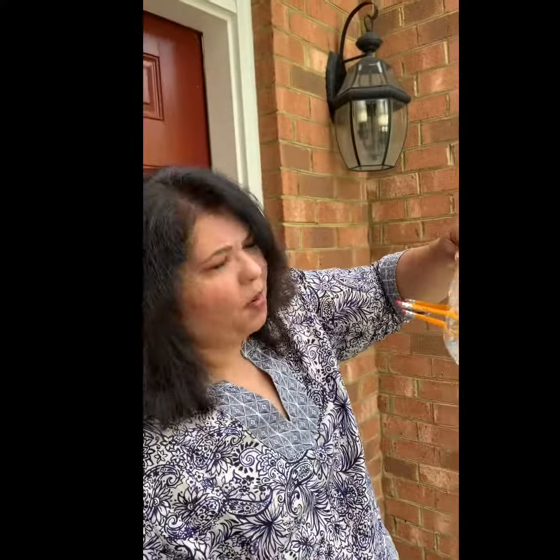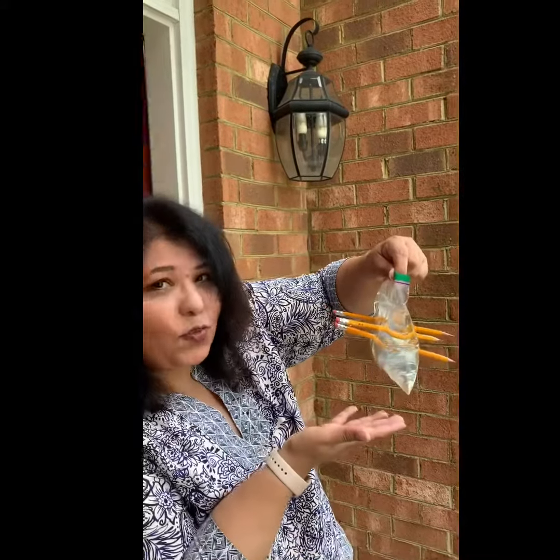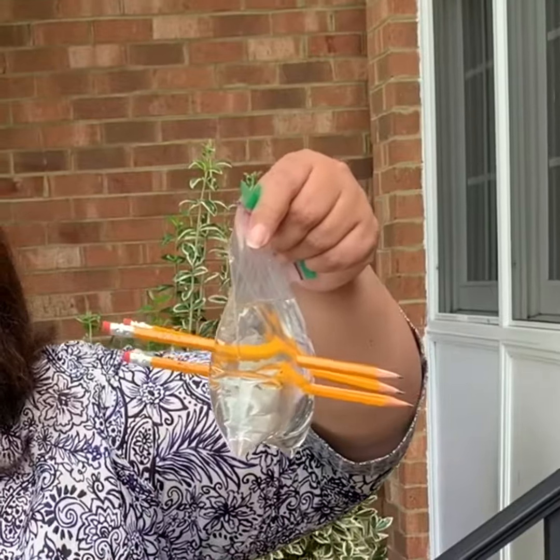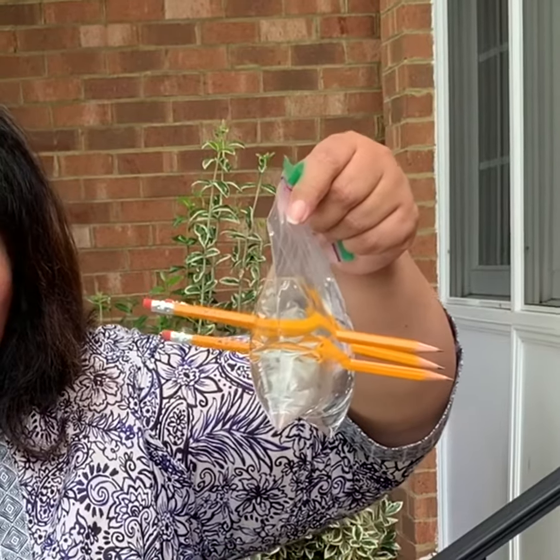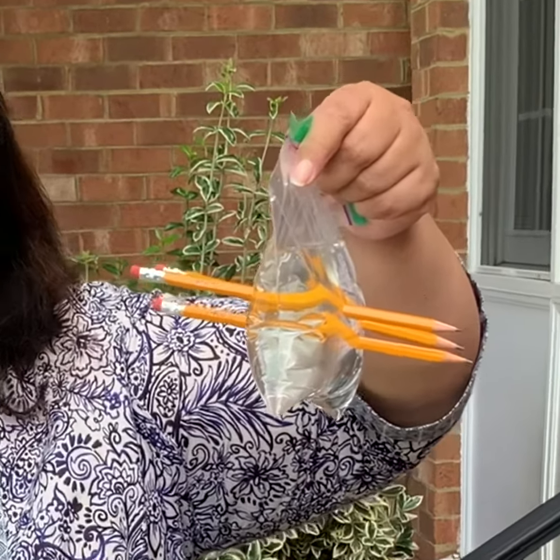Three. I wonder how many we can get in there. But for right now, we're gonna have three. So, what do you think we should do with this when we're done with the experiment? Any ideas?